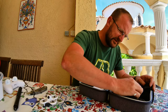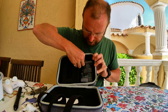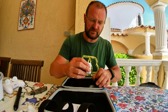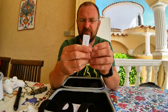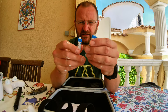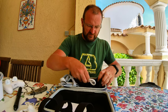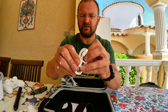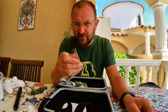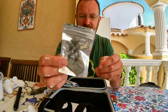The accessory pack here. And we've got our charger, two batteries, charging cable, no idea what that's for — I'll find out — and extra blades. There we go.